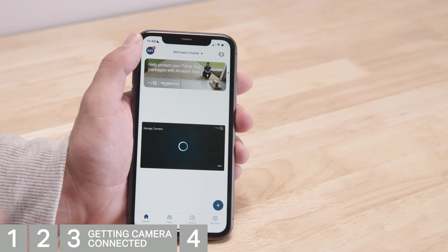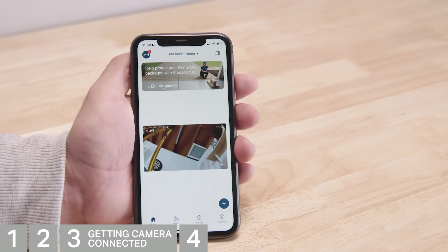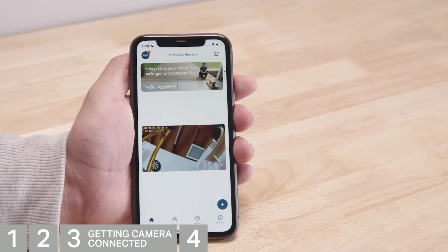Let's take it for a spin. Tap the play icon to start the live stream. Everything looks good, so let's get the camera mounted.